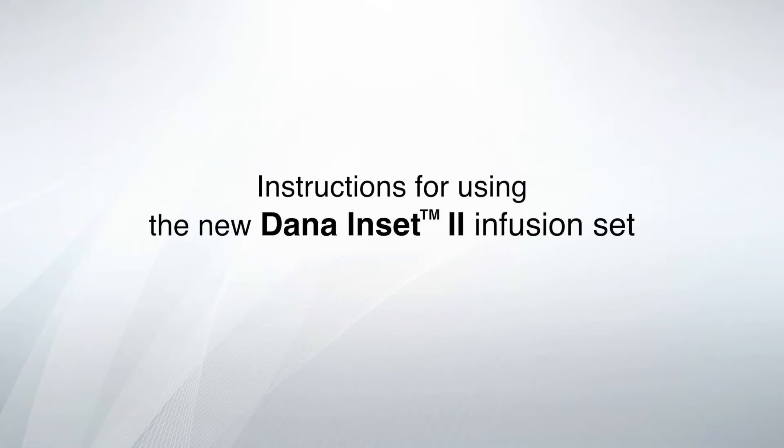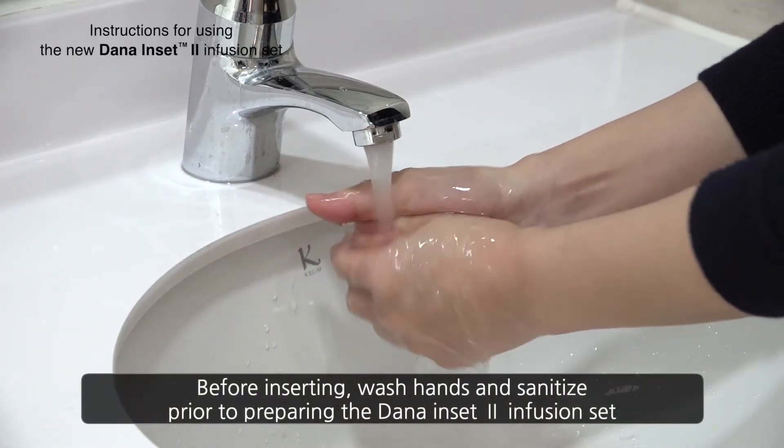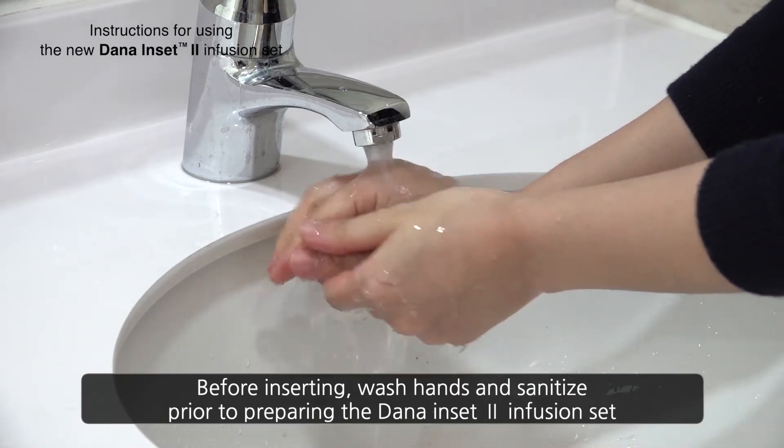Instructions for using the new Dana Inset 2 Infusion Set. Before inserting, wash hands and sanitize prior to preparing the Dana Inset 2 Infusion Set.